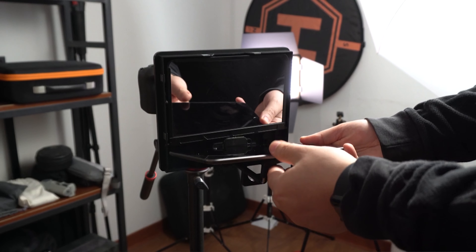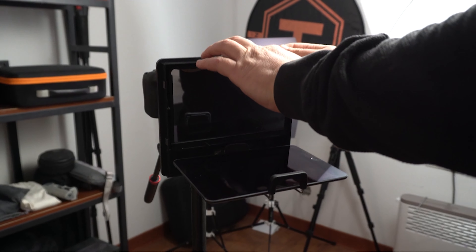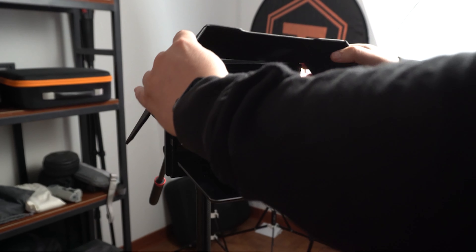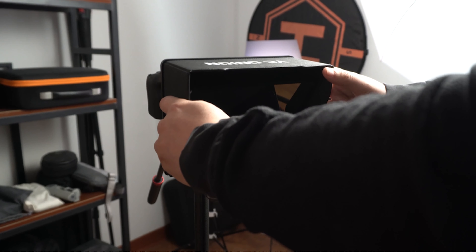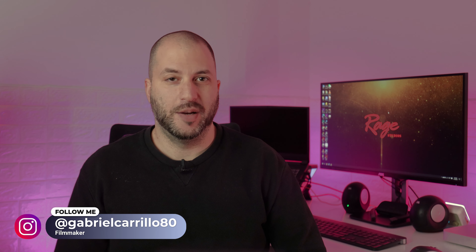What makes it the best in my opinion is the size and the quality of the reflective glass. When it comes to teleprompters, the most important part — and what makes it expensive — is the reflective glass. This one in particular is great quality. It's very reflective and it doesn't affect the image quality as much as some other cheap teleprompters.